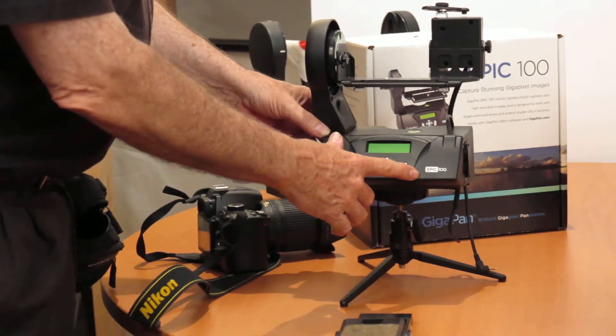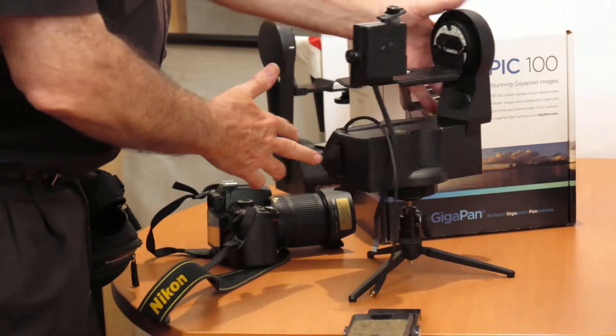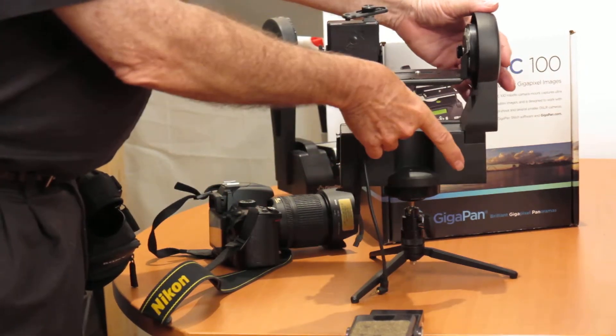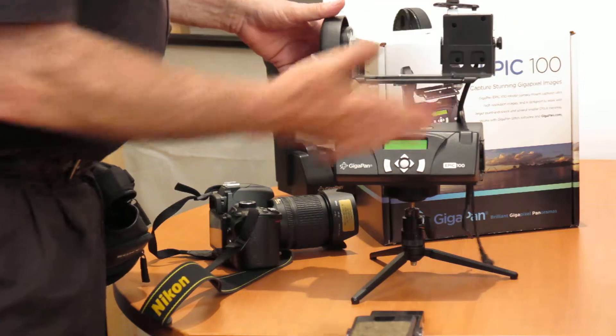The Epic 100 is $450, and it's a really decent solution. It's a little bit bigger than the Epic, but it's a great solution.